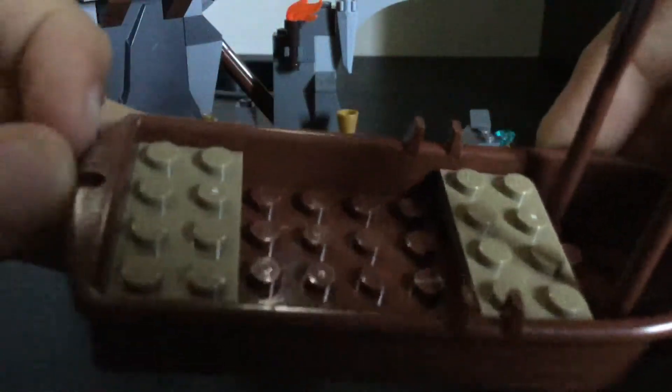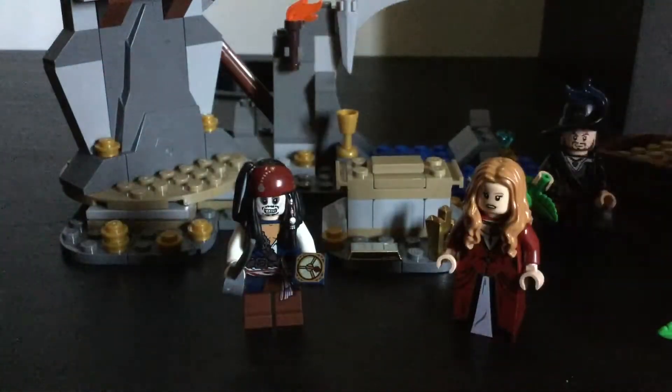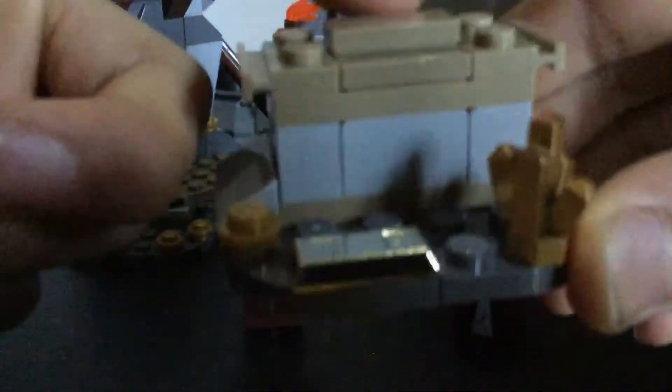Now onto the build. The smallest build is this little rowboat. You have two little paddles, a click on the back, and a lantern. There are little benches where people can sit. That's pretty much all you need to know about that. Here's a really cool part — a little casket with some gold coins.